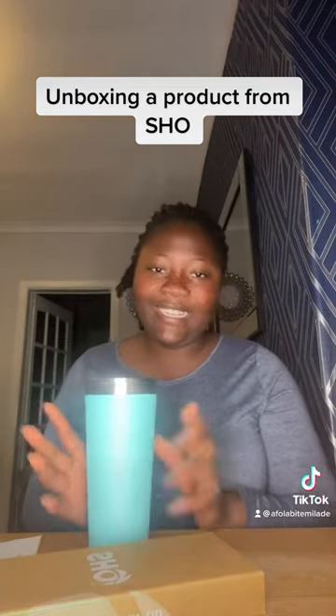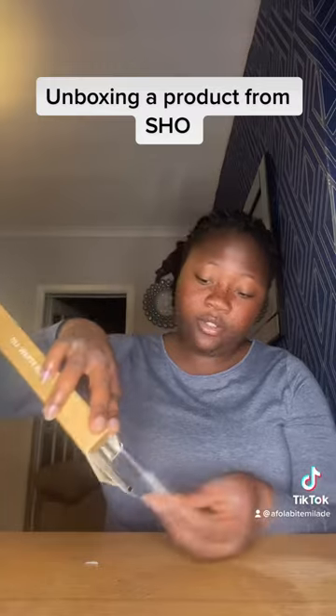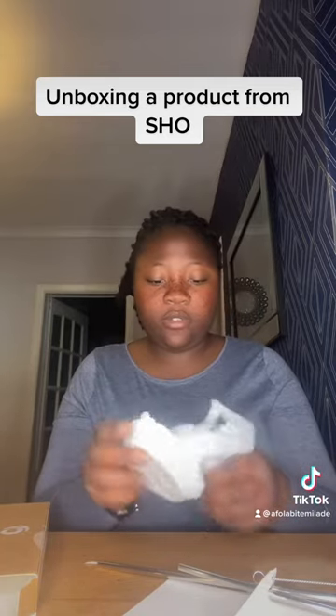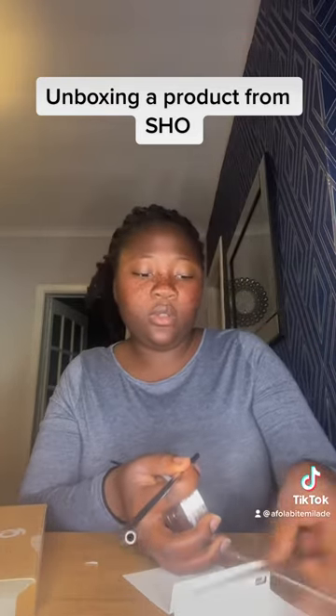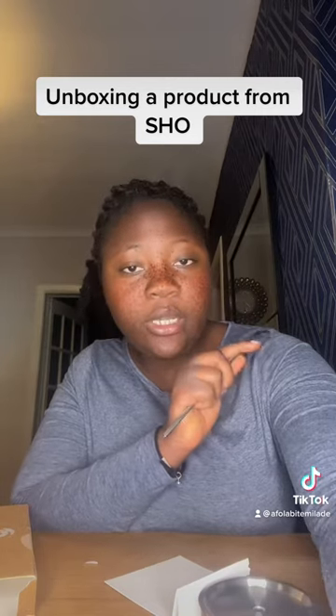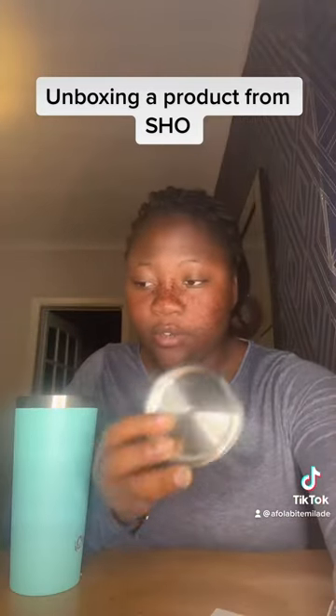Wow, it feels good, I like it! I'm gonna open this one also. I also heard that the lid has strainers, so that is a lid for hot drinks. And it came with — so definitely I would test it with my drink, apple juice. This is the lid for the straw, for cold drinks.